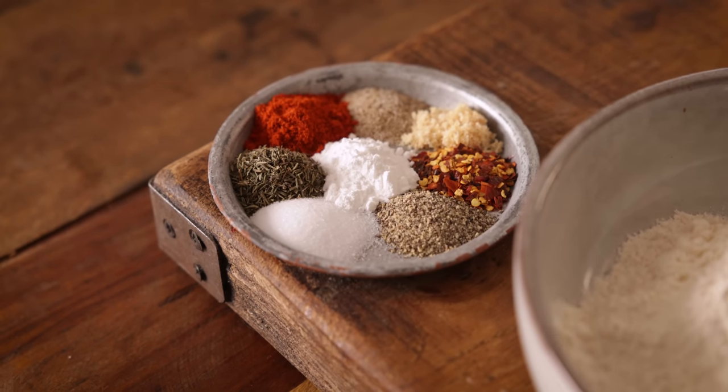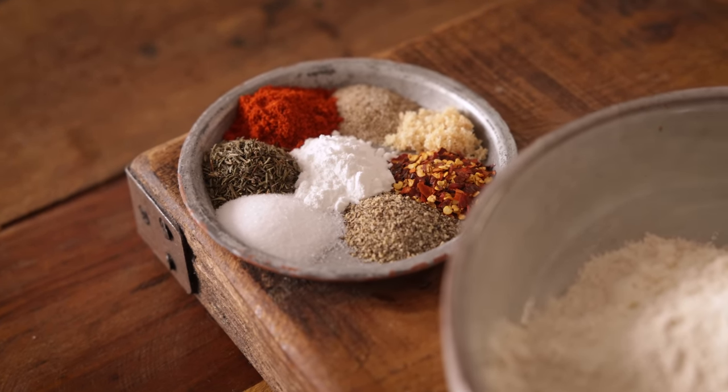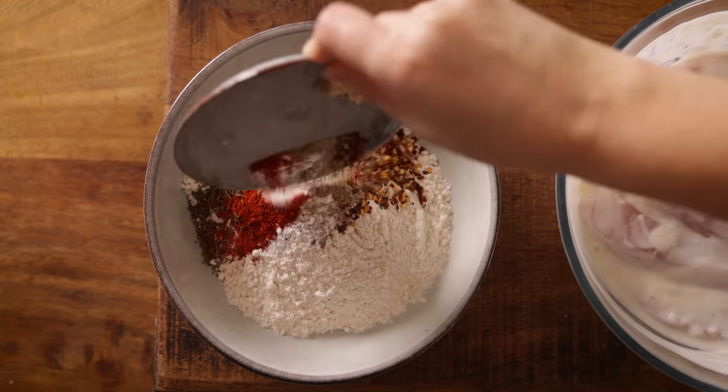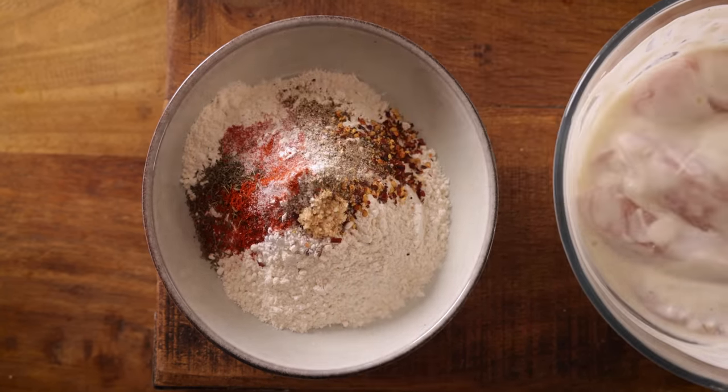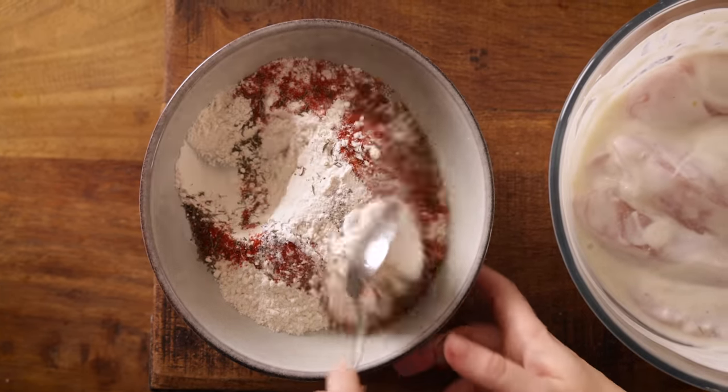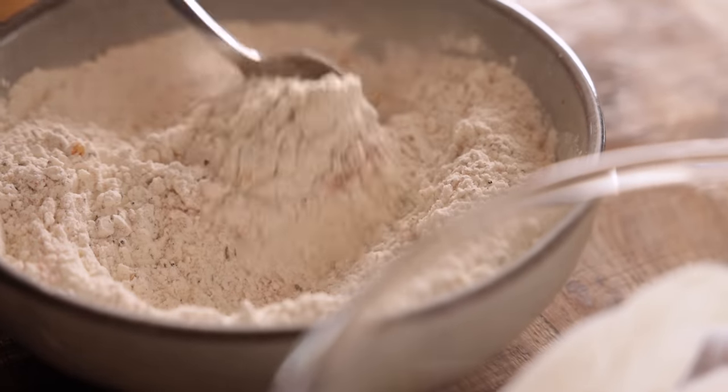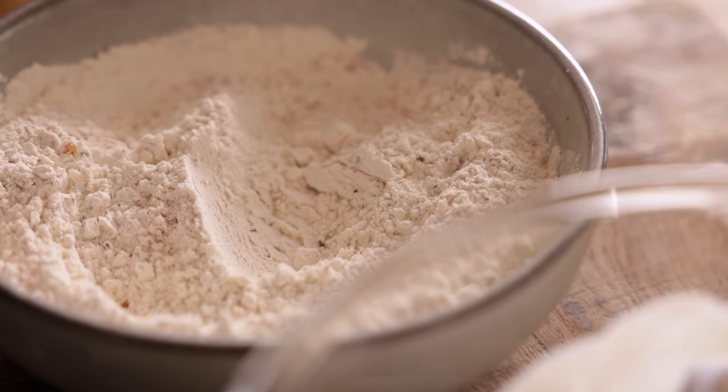So I've got a teaspoon each of salt and black pepper, half a teaspoon each of garlic salt and celery salt, and a teaspoon each of dried thyme, paprika, baking powder and chili flakes. I'm going to add that into 180 grams, which is about one and a half cups of plain all-purpose flour, and mix together.